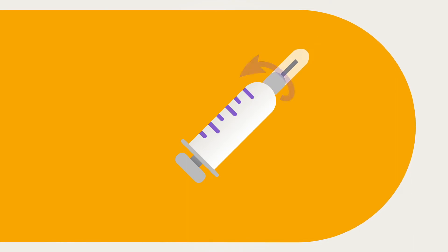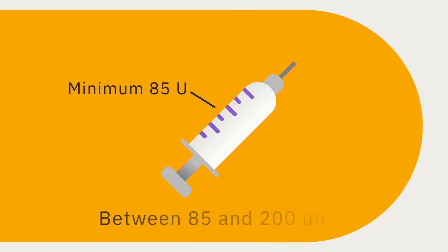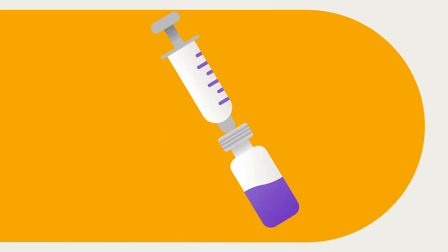Assemble the syringe by twisting the needle onto the syringe and carefully remove the protective cap. Draw air into the fill syringe equal to the amount of insulin to fill the pod. The pod must be filled with a minimum of 85 units and has a maximum of 200 units.